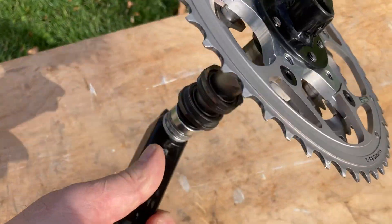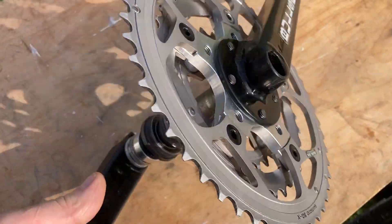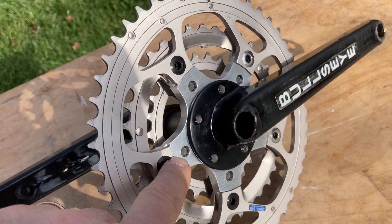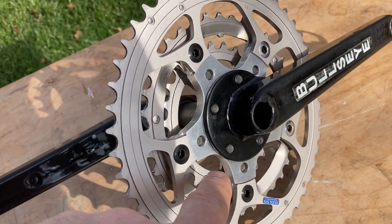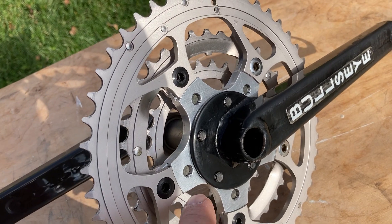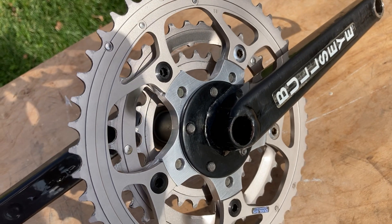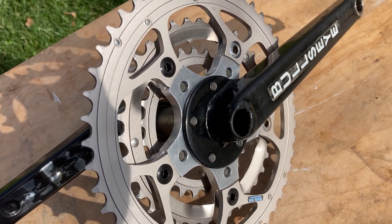One other thing to mention: for whoever gets the chain rings, if you don't buy the whole crank — these three alloy chain rings were in there, but somebody saw fit to use Loctite, so two of them broke. I replaced them with some old chrome ones I have. You can have all the chain ring bolts, but just wanted you to know that.